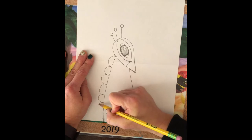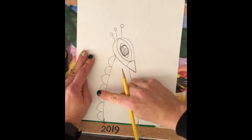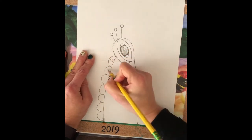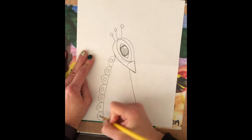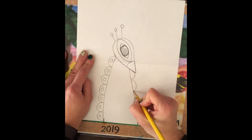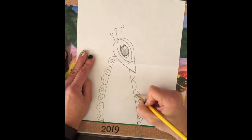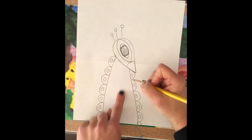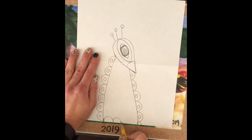Don't get too excited and do this super fast or else it's going to look sloppy. You want each curve to be able to fit your finger inside, because inside each curve you're going to make a little circle. We're getting all those fabulous details — that's what makes a fabulous peacock. We'll repeat on the other side with circles inside. For the peacock's texture of his body we are going to continue with this same kind of scallop curve.